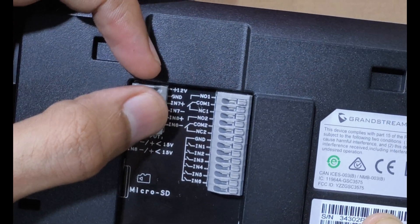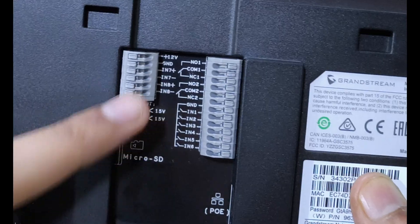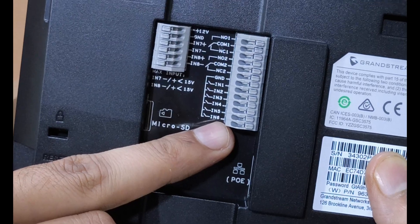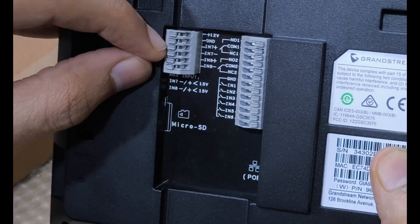The alarm output can be used to connect to external devices such as sirens, lights, or notification systems. There are 6-alarm short inputs used to connect devices such as buttons, switches, and alarm sensors, and 2-alarm voltage inputs used for voltage signal detection.